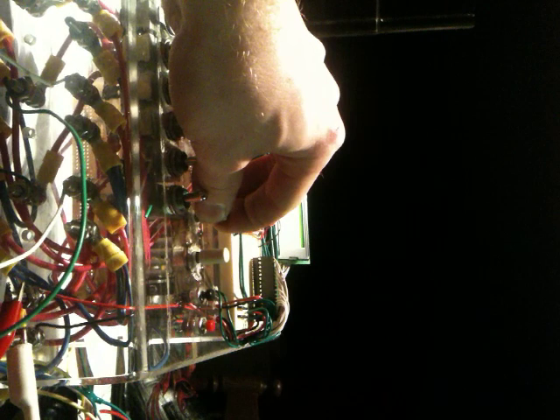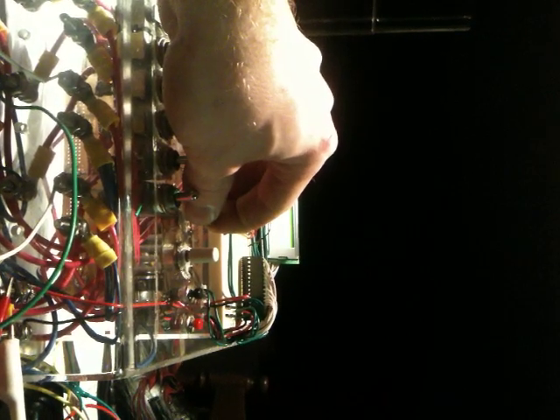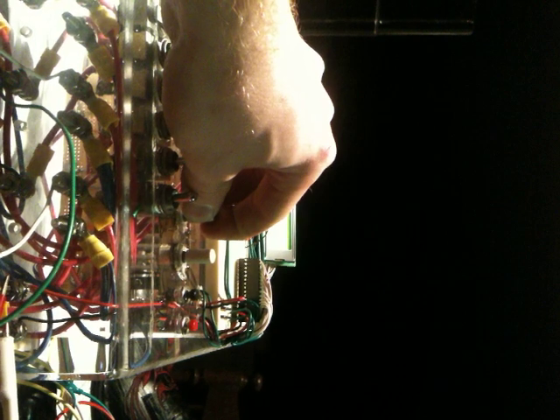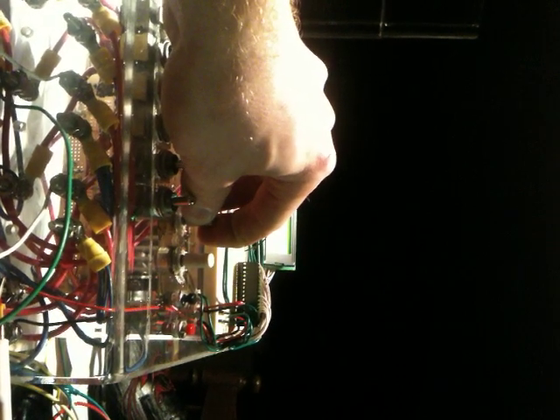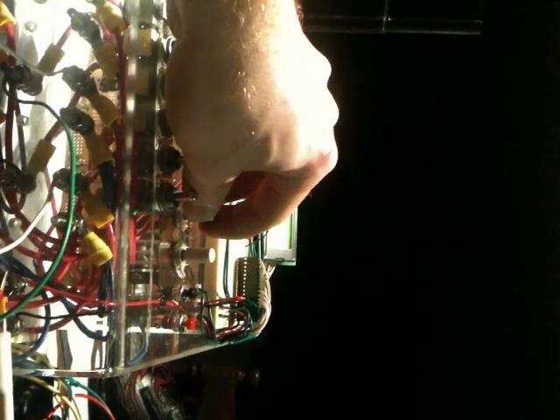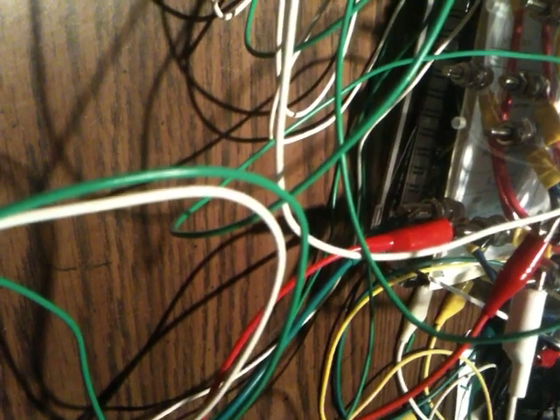I think I got the mic in the wrong end — there we go. Now you can hear that pulsing, and look at this wire right there. It's hard to see but it's actually bouncing with the current going through it — it's kind of cool to see.